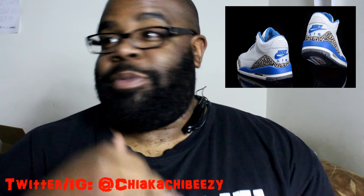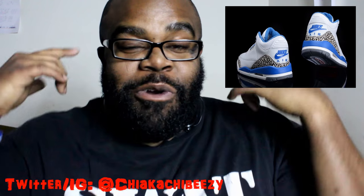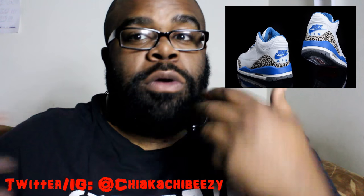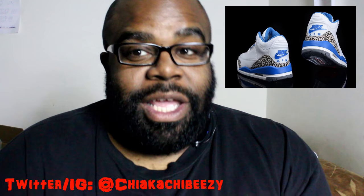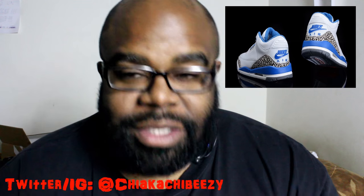This is the best Black Friday announcement in my opinion. I'm super excited — let me know if you guys are excited, let me know if you even care. I'm surprisingly the biggest fan of the Threes, but let me know down below if you plan on getting them, how many pairs you plan on getting, and how excited you are about this announcement about the True Blue Threes.